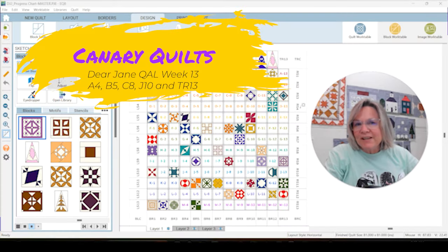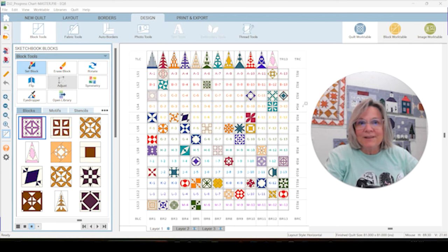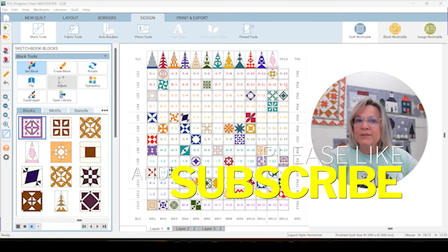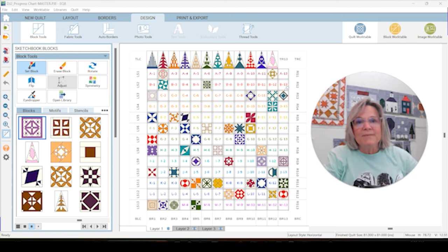Hey, this is Carrie with Canary Quilts and we're on week 13 of the Dear Jane Quilt Along that I'm doing in 2024. I'm happy to hear that a lot of you are following along, whether you're using EQ8 or just the book. We've got a beautiful quilt started here and we're going to be on our last block of the top row, which means we're almost a quarter of the way through. If you're new here, hit the subscribe button and notification bell — you can quilt along with us or just watch how this journey goes.